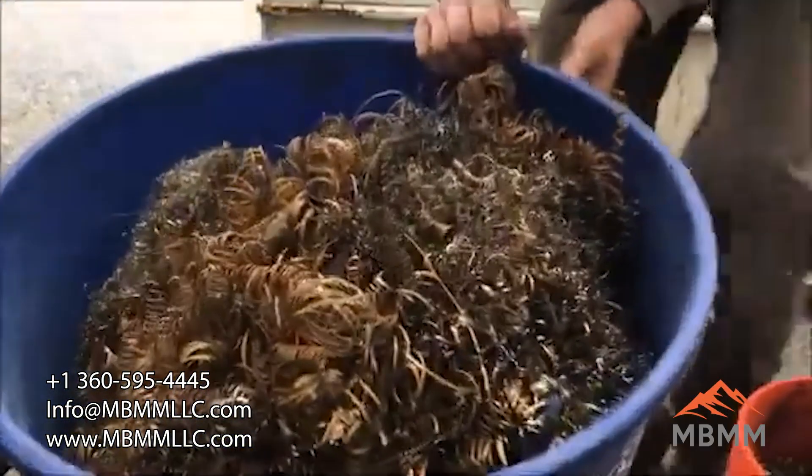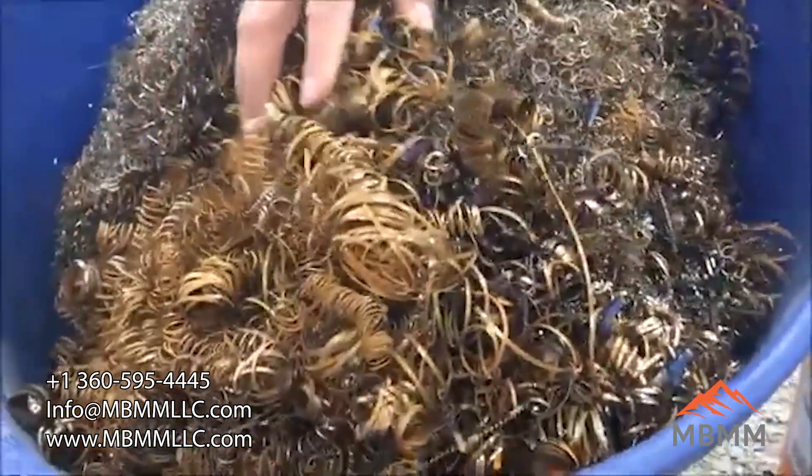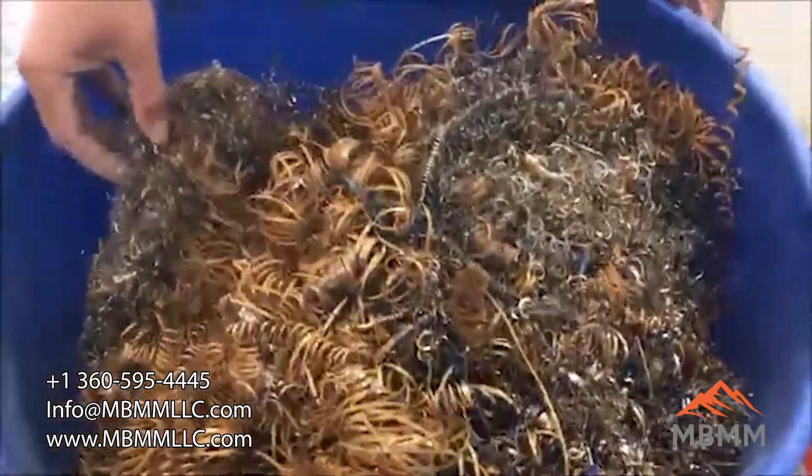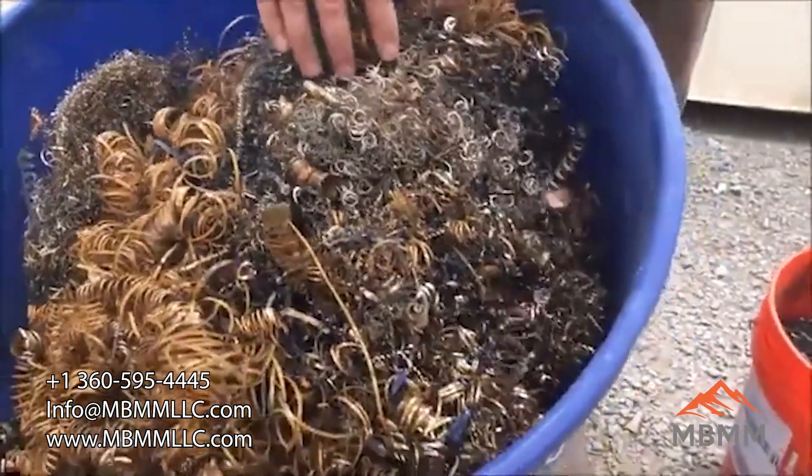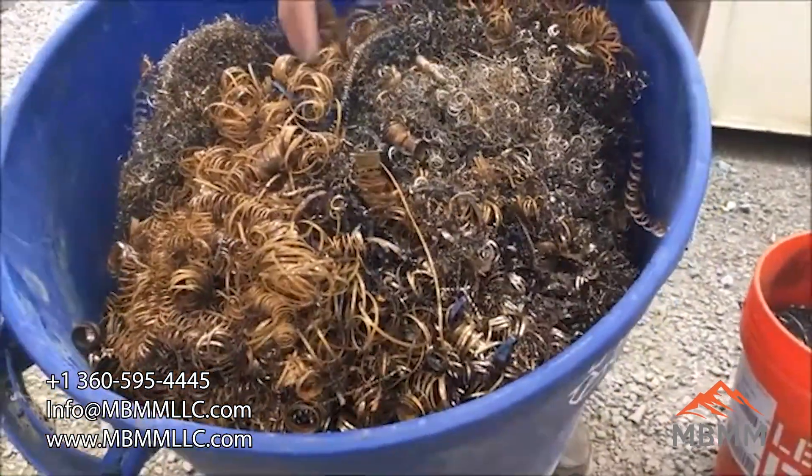This is another sample we're going to run — these are some larger turnings. This is all mild steel and then stainless, and it's all rathed nested together, so we're going to try and put that stuff down the hammer mill as well to see if we can break it up enough to separate the ferrous and non-ferrous, and we'll see what we get.